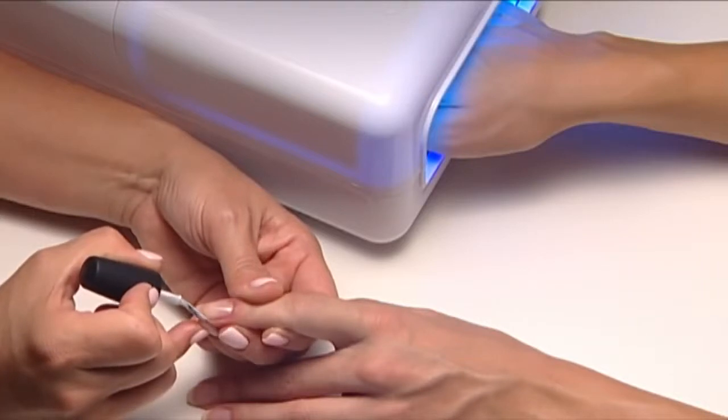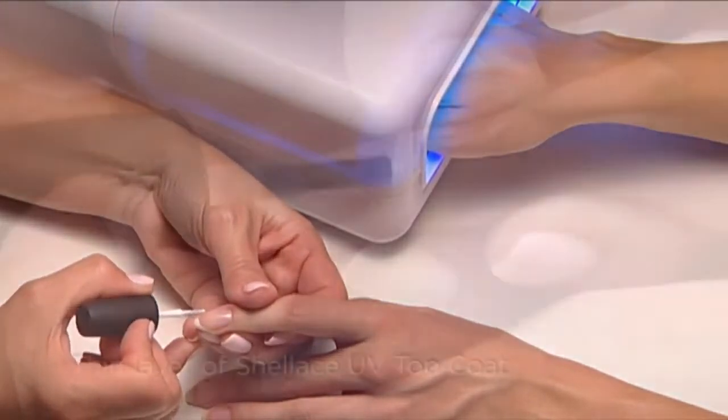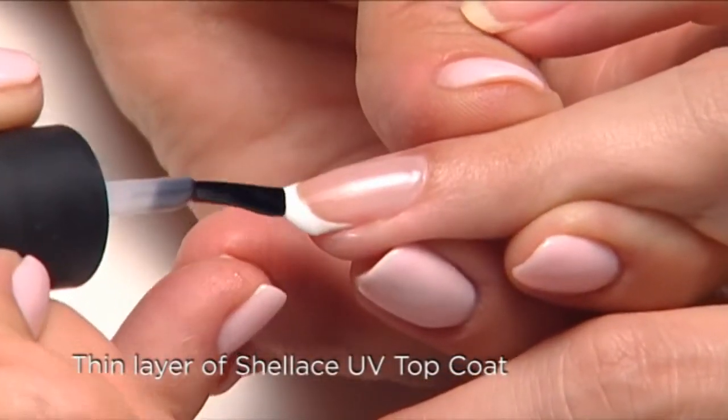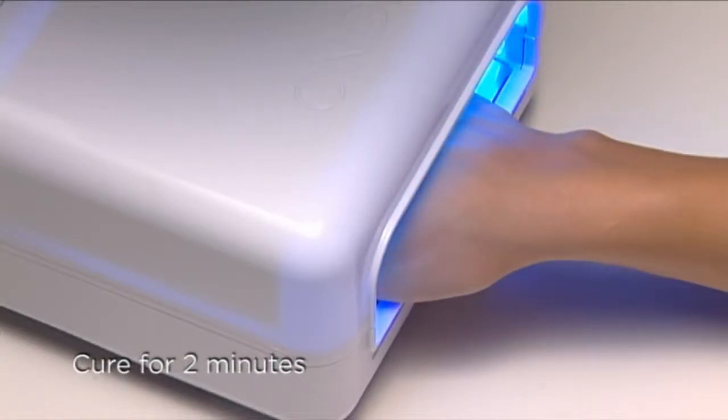While this hand cures, apply the white shellac to the tip of the nails on the other hand. Now seal each nail with an even layer of shellac UV top coat and cure for a final two minutes, and then the other hand.